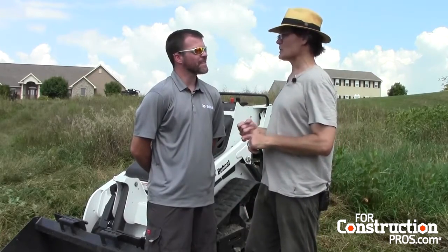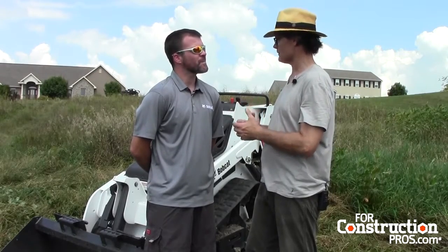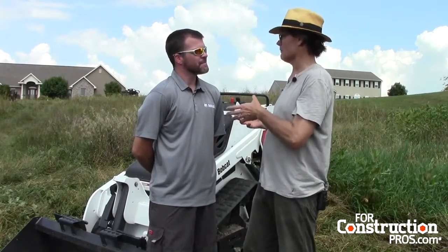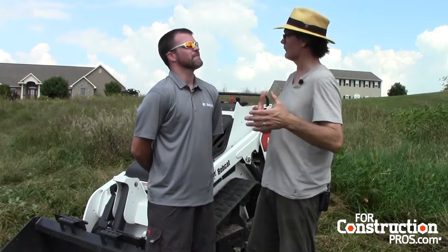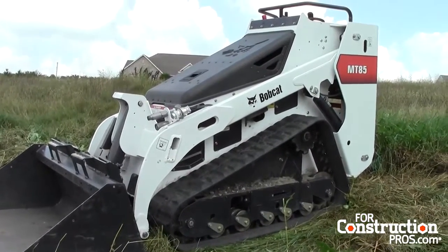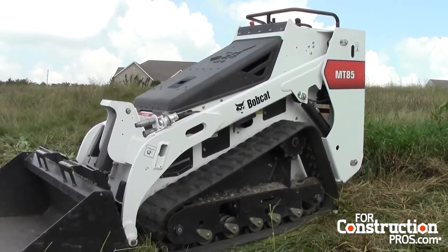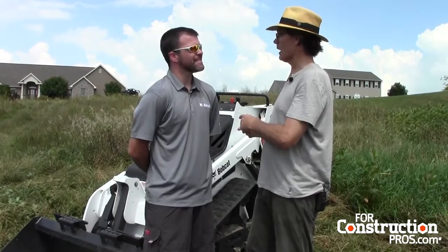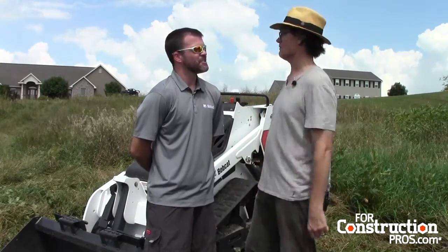Casey, this machine kind of marks a departure for Bobcat. The MT52 is dropped out of the line, so Bobcat swapped a 520 pound rated capacity machine for an 850 pound rated capacity machine. So you've got way more capacity, a whole lot more lift height, and a fixed ride-on platform. Why don't you tell us about other features of this machine that are significant as it takes its place with its MT55 stable mate?